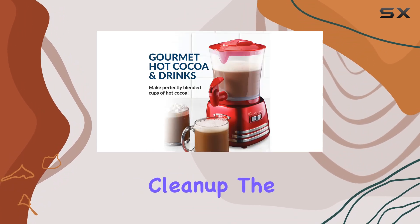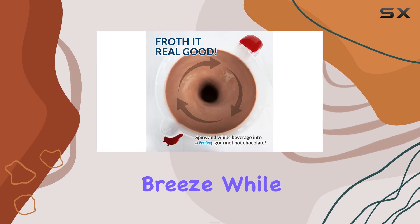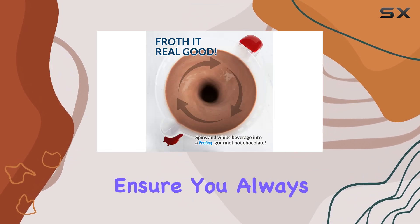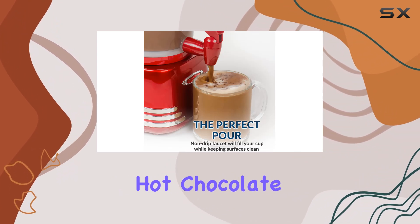And let's not forget about cleanup. The easy-pour removable pitcher makes washing up a breeze, while the etched min and max markings ensure you always get the perfect pour.